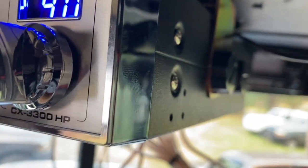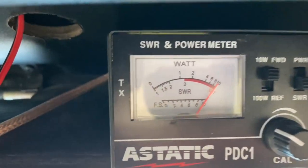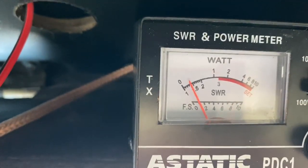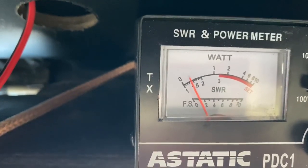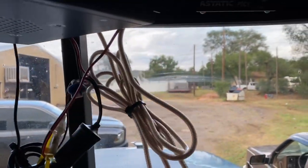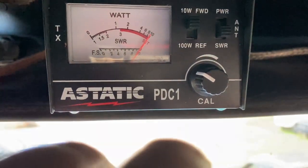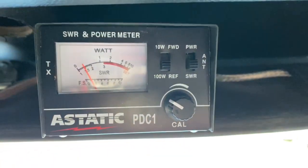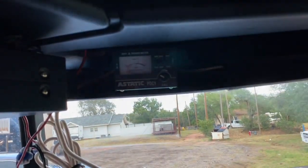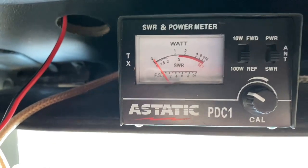Switch to channel 40. Move it back to 10-watt. Key up — still calibrated good. Flip the switch down and we are about 1.3 to 1.4. Let's take it to channel 19. Flip it back up to 10-watt. Key up — pretty well set. Flip it — 1.5. I think I'm still going to try to extend the antenna out a bit and shorten the whip to see if we can get a slightly better reading, but we're not bad right there.